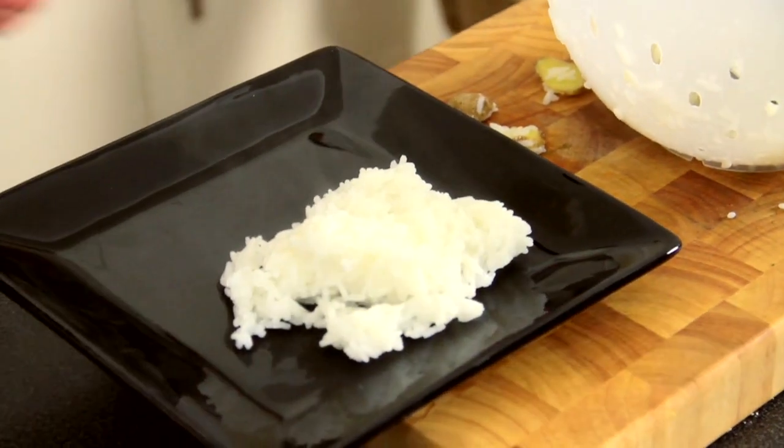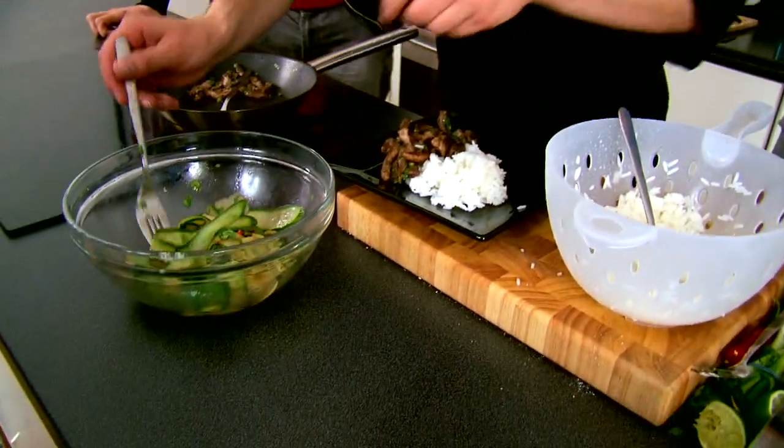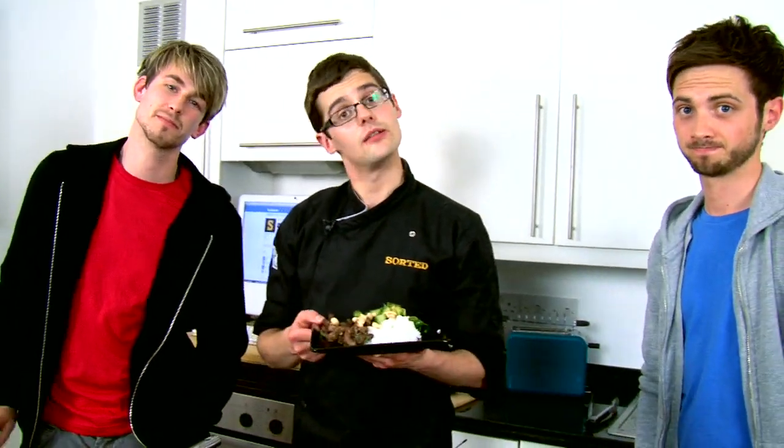Is this gluten free as well? Gluten free and lacto free — so for all you people who have been asking for those. Loads of our beef on there, and then our really fresh, zingy cucumber salad. For Delama182 who wanted something Asian, and MateiTai who wanted something ethnic, I think that pretty much does it — it's our crispy Chinese beef with a cucumber salad.